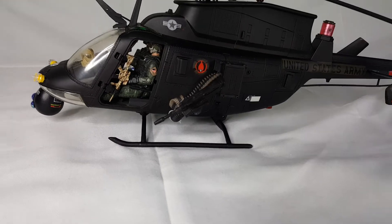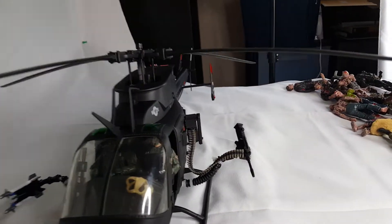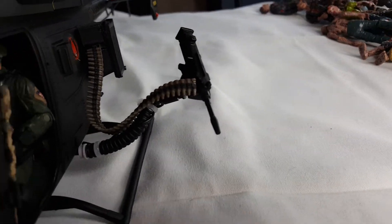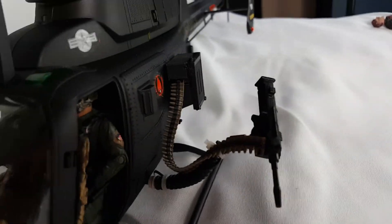I created this gun for it. This is from a G.I. Joe Humvee, and that little bullet box is 3D printed with a cover on it.